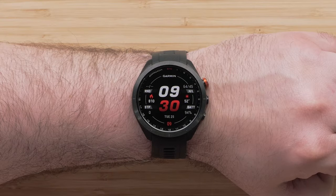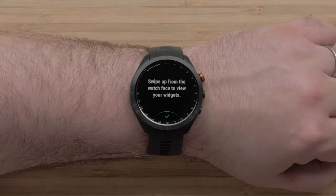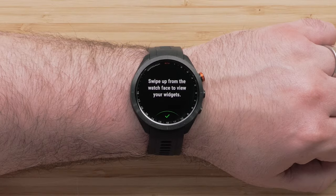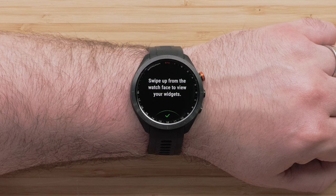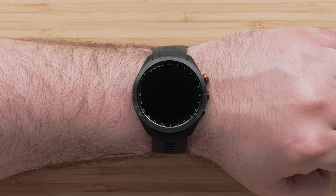Now that your watch and smartphone are paired, your watch will display the watch face with the date and time. As you first start using the watch, helpful tips will display on your Approach S70. Let's talk about how to use the touchscreen and buttons to operate the watch.